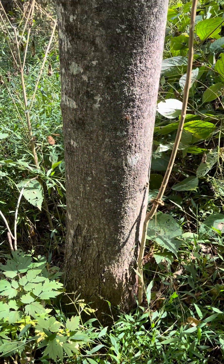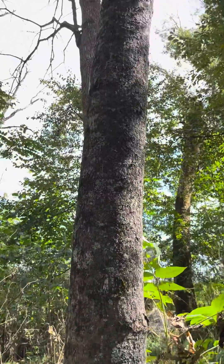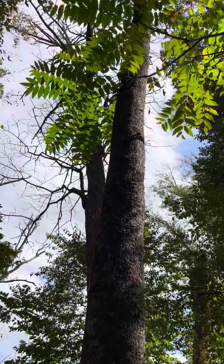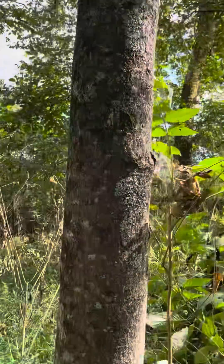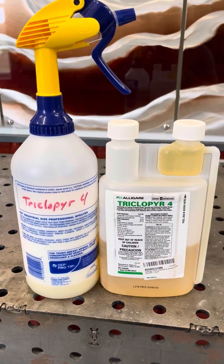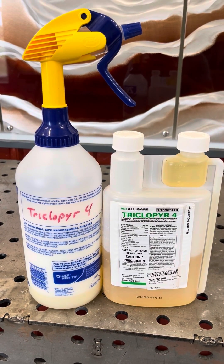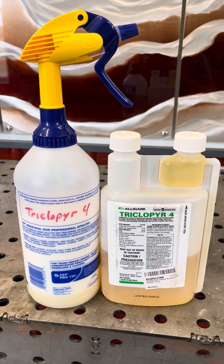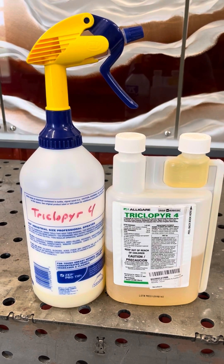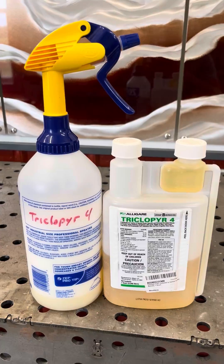Here's a very good example of a Tree of Heaven. You can see the smooth silvery bark that's classic for this tree, and pinnately compound leaves. What we're going to do is something called the hack and squirt method. The compound we're going to be using today is triclopyr 4. This is a non-selective herbicide — it kills everything, but it's especially good for woody shrubs and trees. We're going to be using a 50% dilution, so it's extremely concentrated. Just keep in mind that anything it drips on will die.